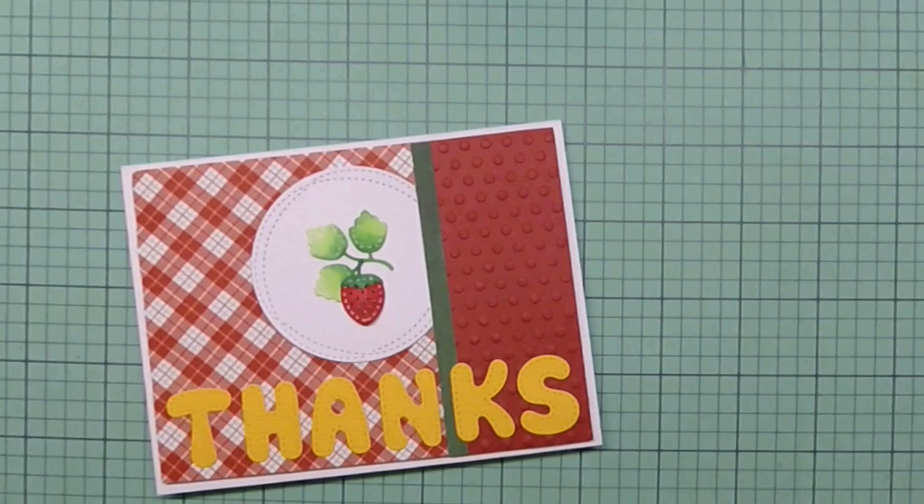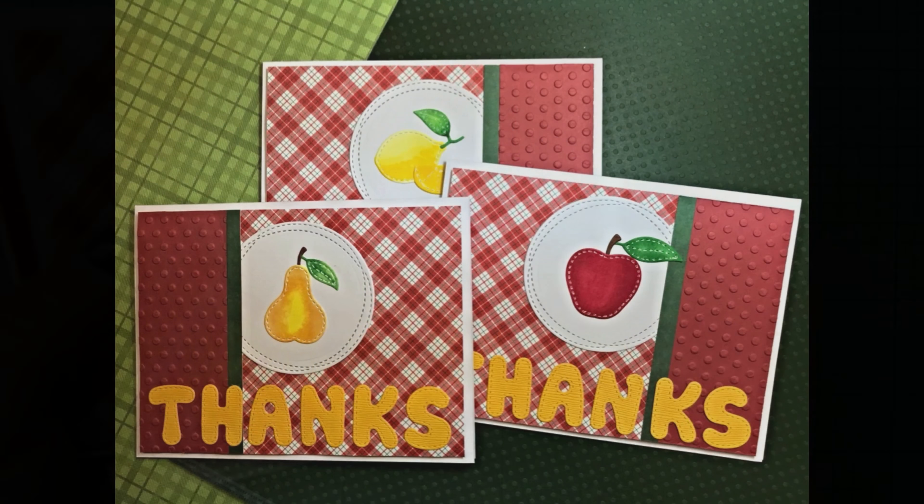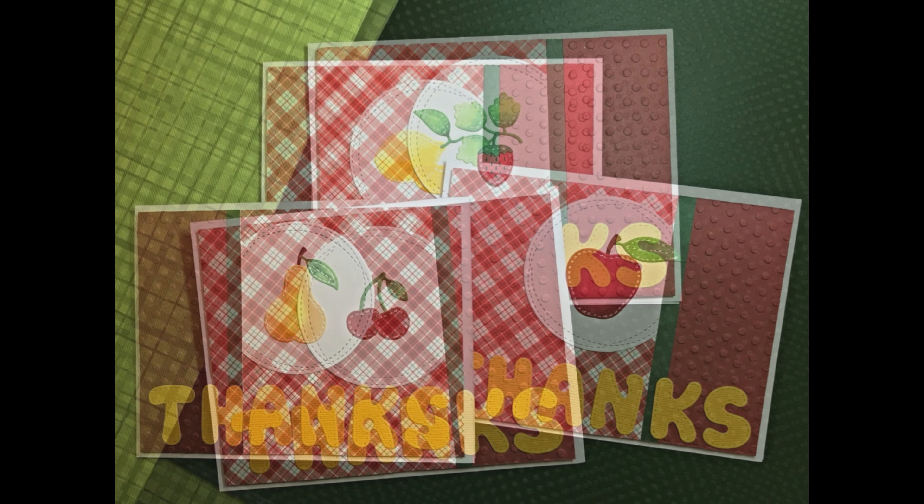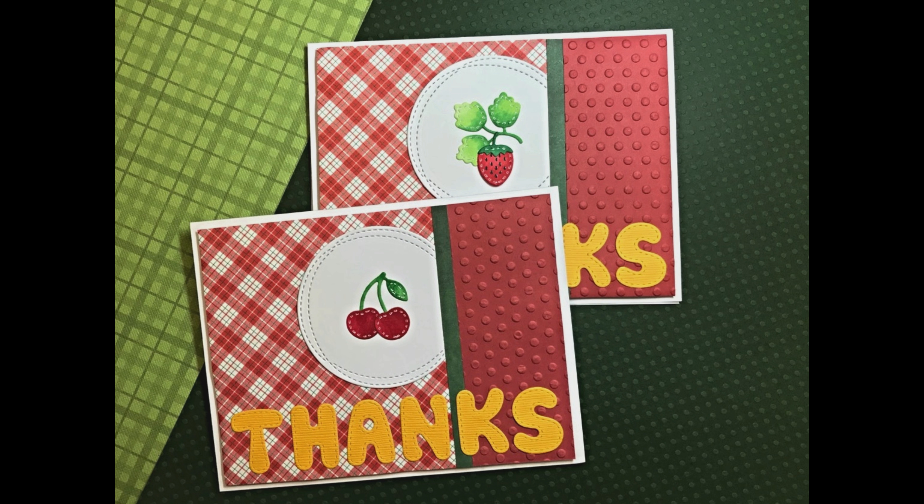There's my finished card using the strawberry. And here are three more — the pear, the lemon, and the apple. You can find directions for all the sizes and the different supplies I used at the very end of this video. And here are the last two cards with the strawberry and the cherries.